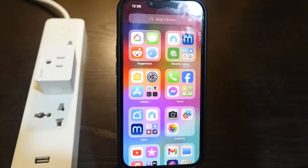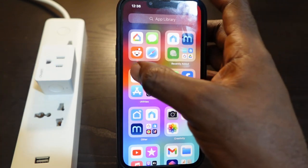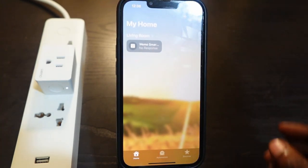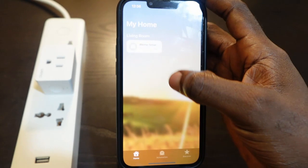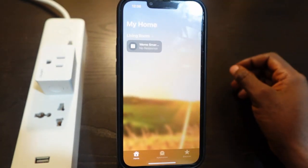In this video I want to show you how to troubleshoot your WeMo smart plug if it's not responding on the Apple Home app. Here's my WeMo smart plug, and I can see here on the Apple Home app it's not responding. So to troubleshoot this issue, the first thing you want to do is unplug your smart plug and plug it back in.